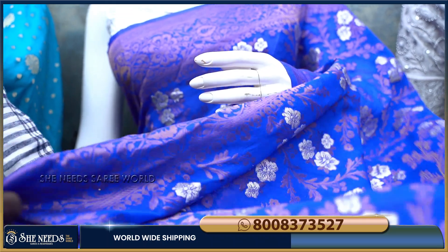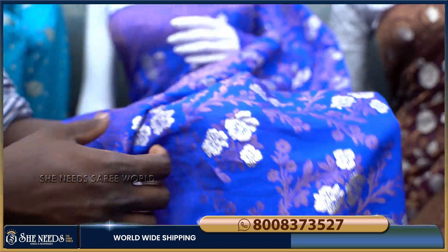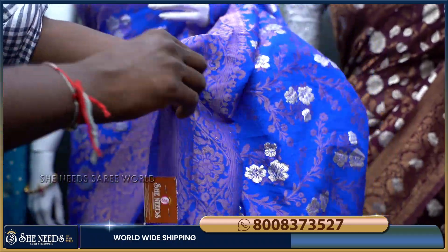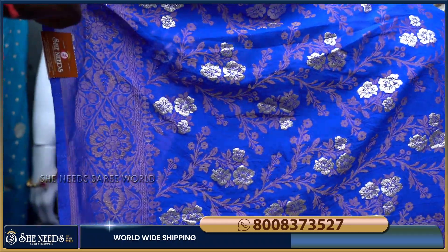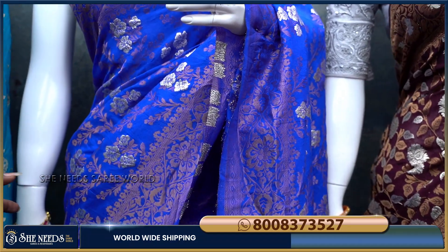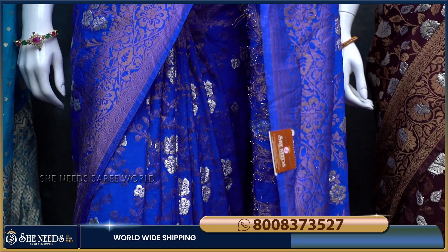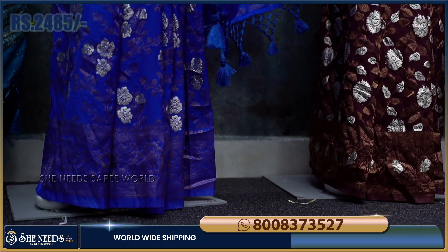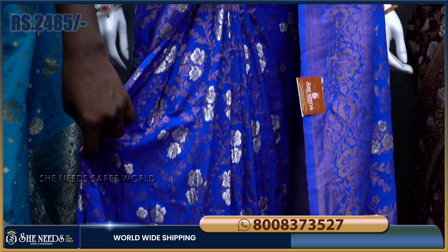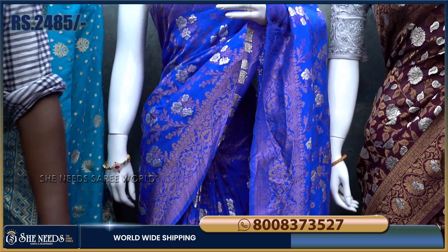Just click the link. This one has a flower design — it is like a beautiful cream flower. I'll put in a royal blue color combination. I've got many colors in this video. The cost is 2485 rupees, which is very reasonable with a good color combination.